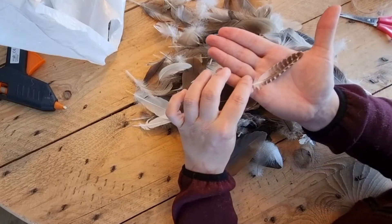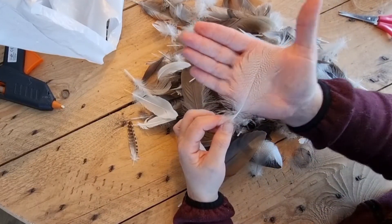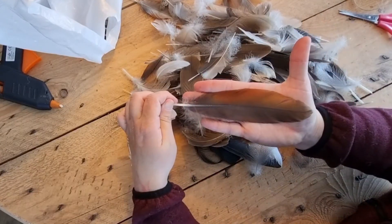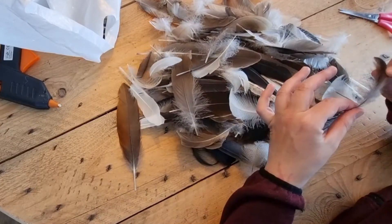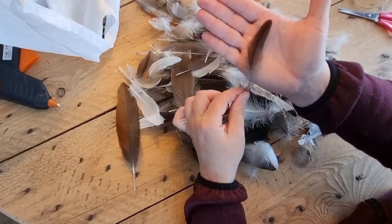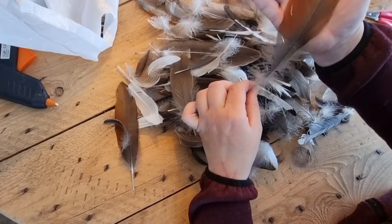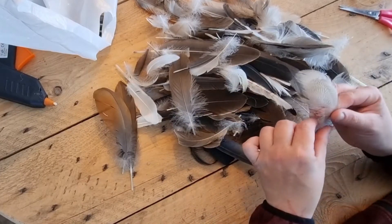I would really like to encourage everyone who loves working with feathers to collect them in nature — go explore, go find them, collect them, and when you have enough, go and make something beautiful out of it. This is in comparison to buying them in a store, where there's a big possibility that a lot of animal cruelty is tied to them.